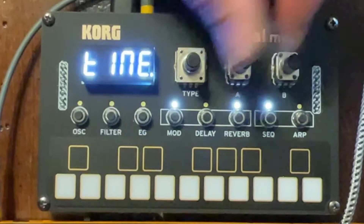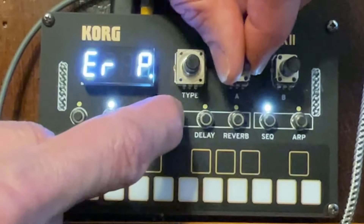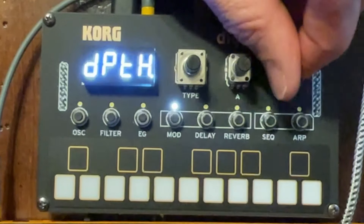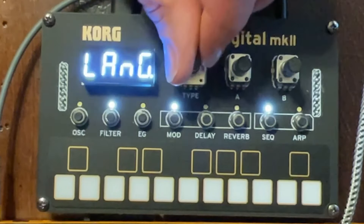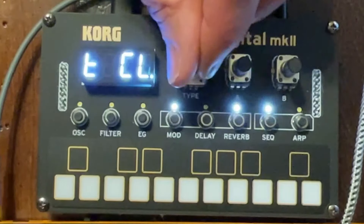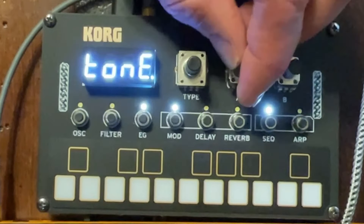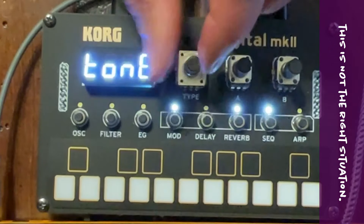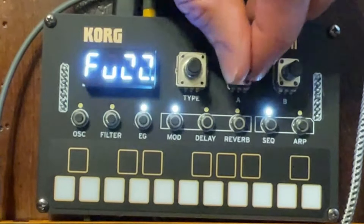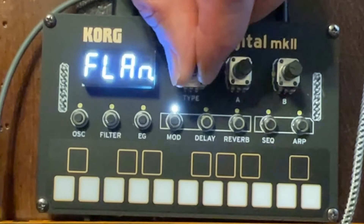Let's go back to our mods. From ensemble we also have phaser — again, with time and depth options. There are often options when you hold one of the buttons; phaser doesn't look like it has that. Then there's a flanger, which sounds really nice, and you can play with the time and the depth to get some different sounds. There's a soft clip and a hard clip mod. Hard clip can give you some really harsh tones that can sound great in the right situation. There's a sine mod and then a fuzz mod, which I think was added to the Mark II — that was not on the first version of the NTS-1. Fuzz also can sound really cool.